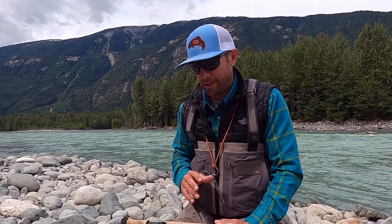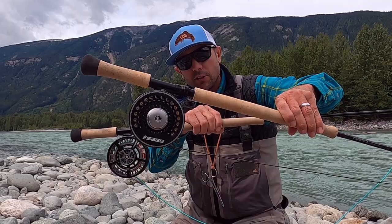Hey, it's Joe at RedsFlyShop here. I'm going to do a spey fishing for steelhead gear dump and try to make this brief. In the video description, there's a link to my blog article where I'll possibly elaborate a little bit more, but you can get direct links to any of the gear I'm talking about and maybe gain a better understanding of what it is.